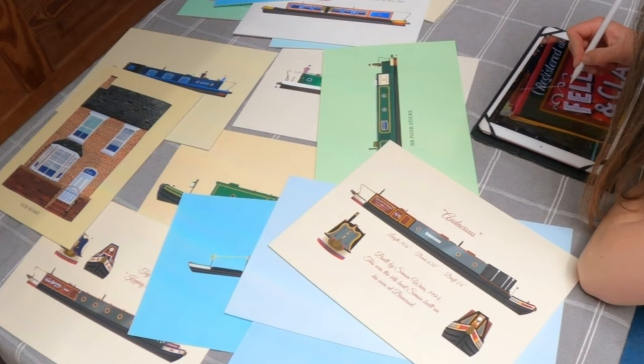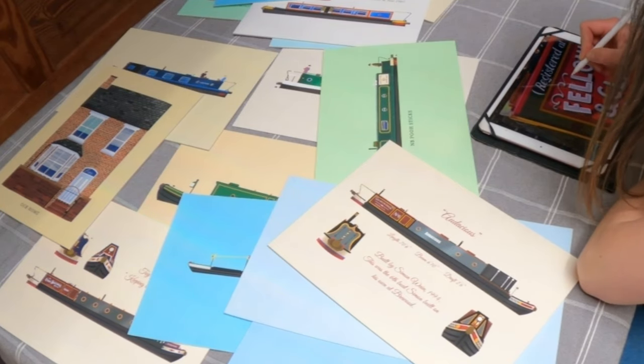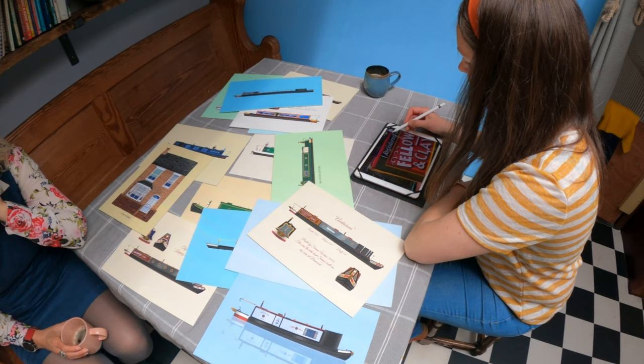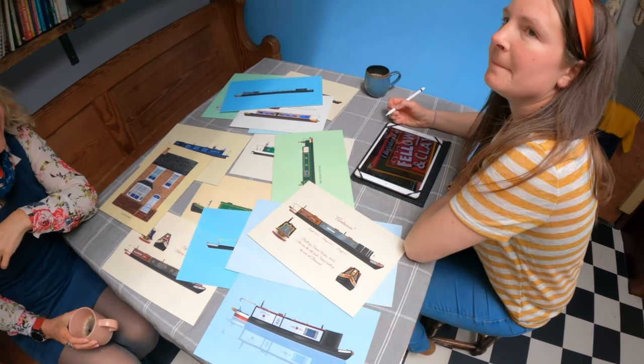It's just such an awesome bit of kit, isn't it? I'm constantly learning new things it can do. It's a massive bit of kit as well — there's Photoshop and illustration, there's a million ways to do one thing. Have you Photoshop trained?